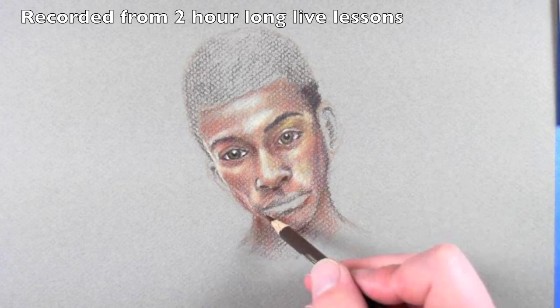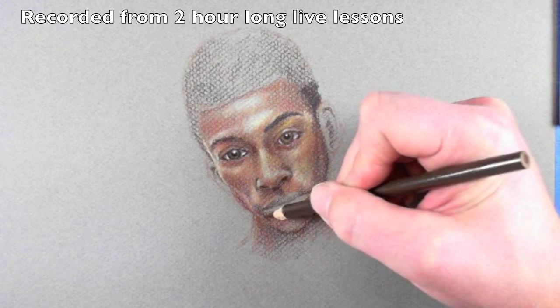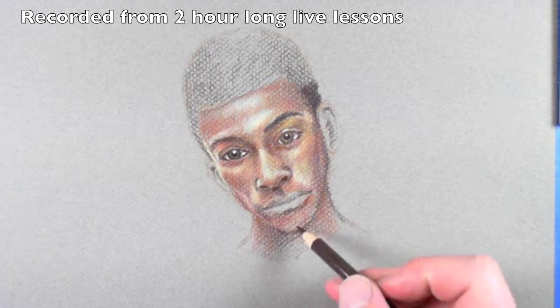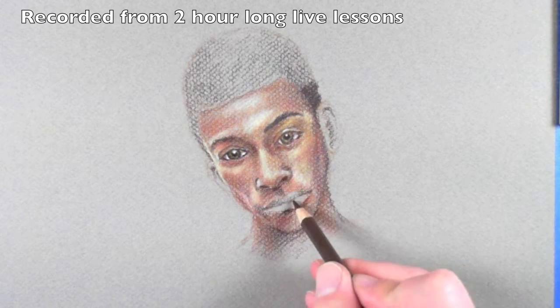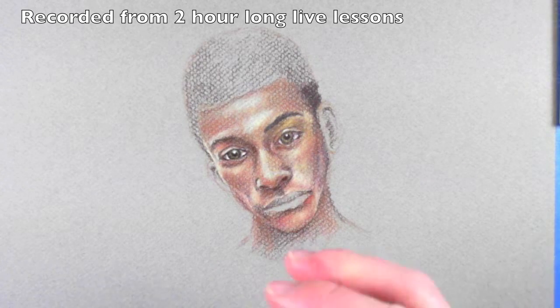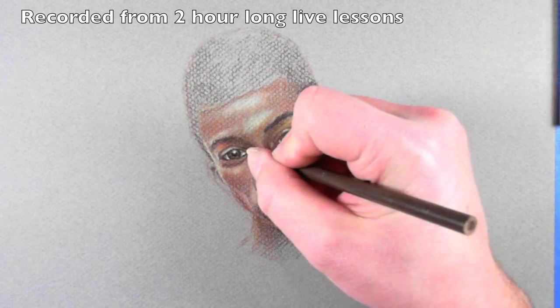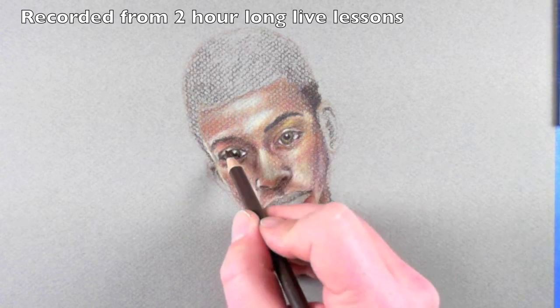I'll go ahead and cover up some of those spots of paper that are showing through. As far as the amount of pressure I'm putting on the pencil, I'm just slowly building things up — not putting a whole lot of heavy pressure. In some areas I will, like around the eyes. I did put a lot of pressure on the pencil, but as it goes back in towards the recesses towards the middle of the eye, it gets a little softer.